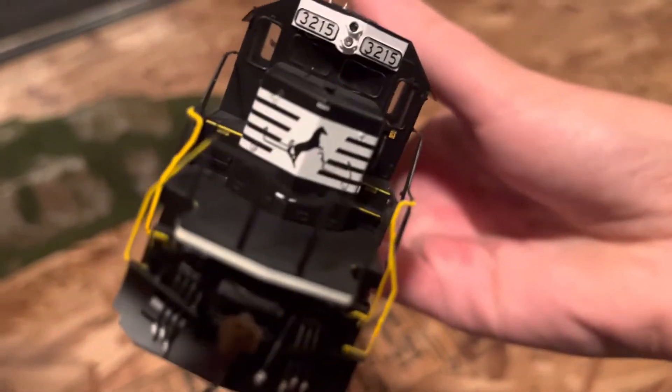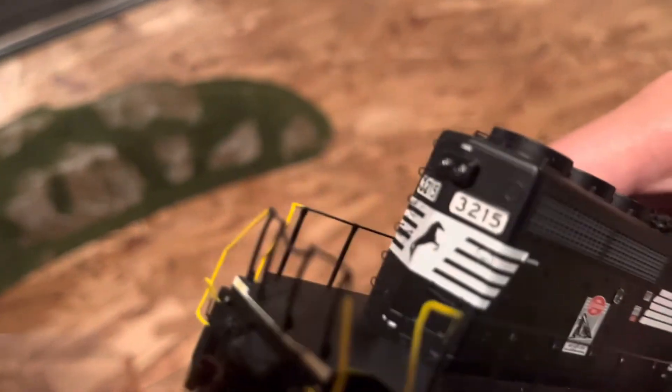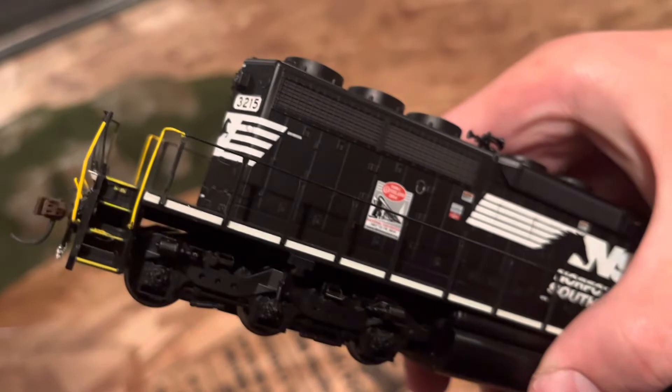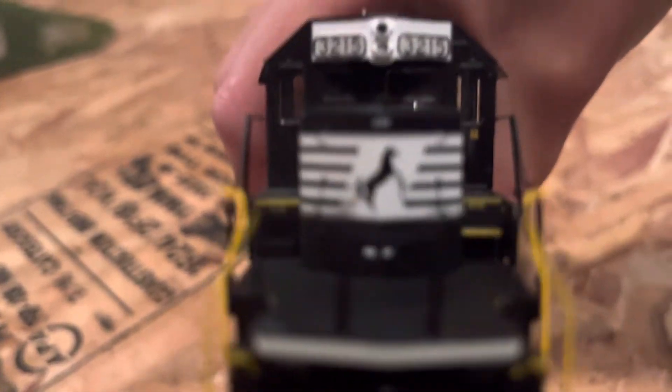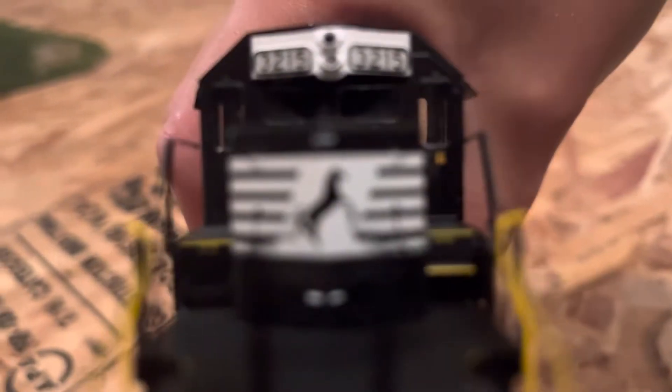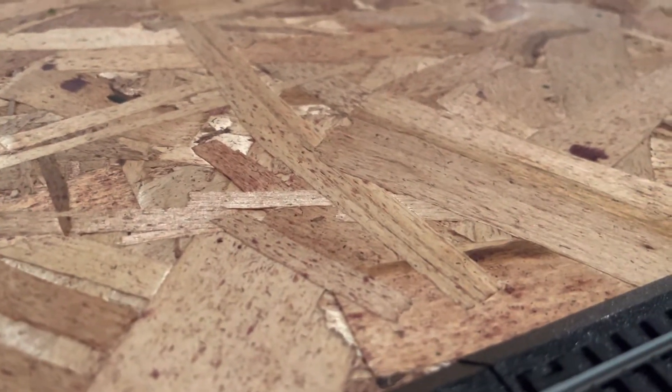I got this brand new. So yeah, yellow rails — yellow them back here. Hopefully I'm not going too quick. Here's the horn right here, and the back. So yeah, it's a little basic without the sound, but it's okay — it's a nice locomotive, I'd like it.